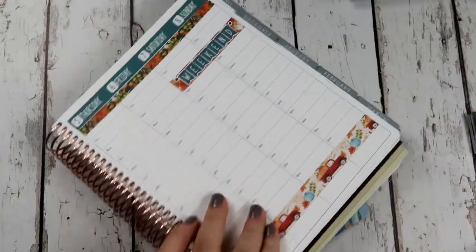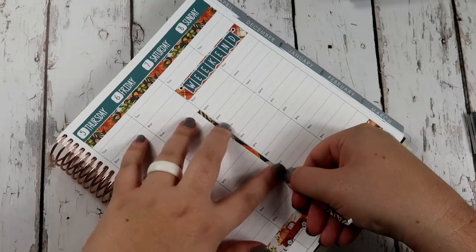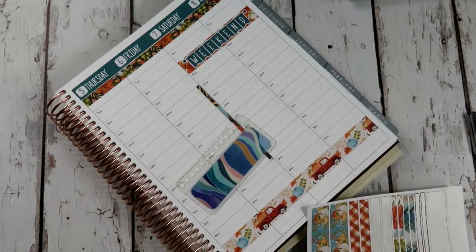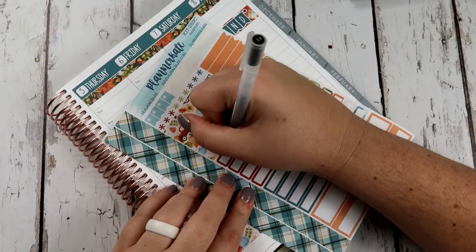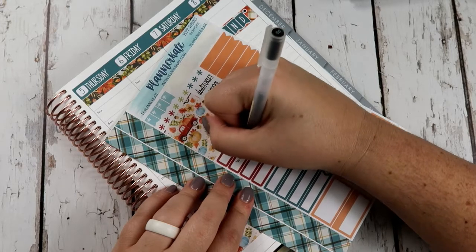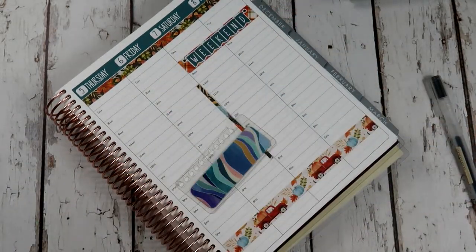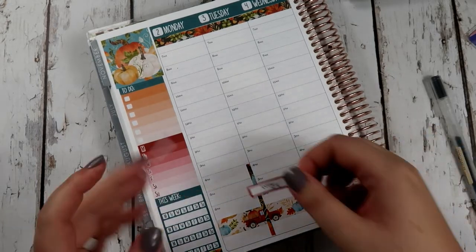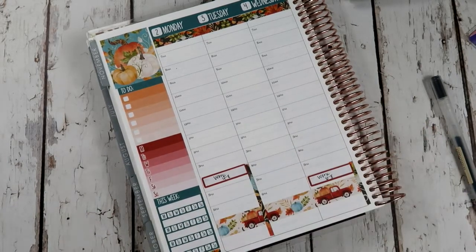And then, of course, the last day I work is Saturday, 10 to 5. Sometimes this thin washi is so skinny. And then I put 'work' on this label. So there we have that — let's go ahead and add those. Okay, that's all in.